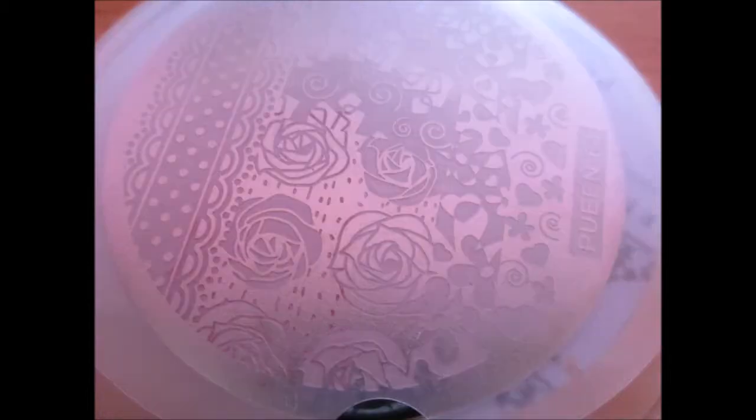Here you can see number 68 from the set and it is split into four different sections. I find these are very good if you've got longer nails — they have a larger image for you to stamp from. Here you can see that there are more images — about five on this plate — and they work really well. You can mix and match different areas of the plate to make different designs.